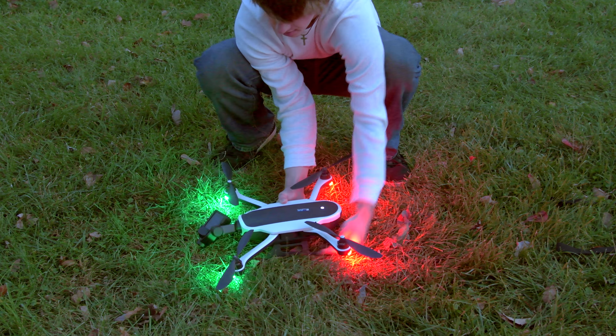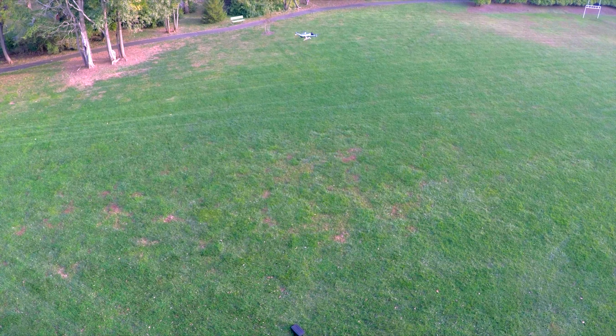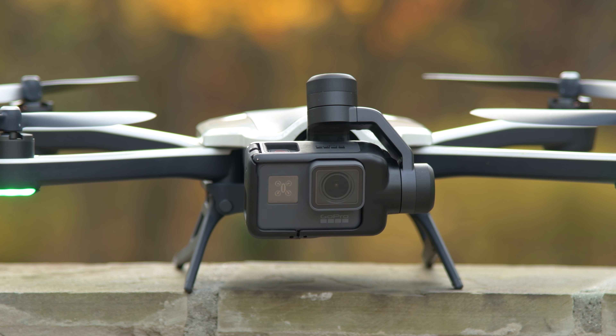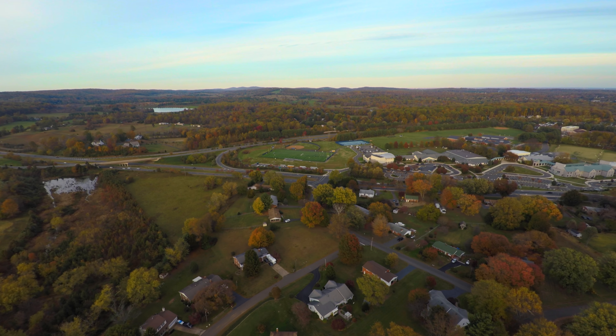You flip out the four rotors, you flip down the landing gear, you power the thing on, the controller doesn't need a phone to work, and it's all nice and simple. The gimbal flips down 90 degrees so you can shoot video straight down at the ground.